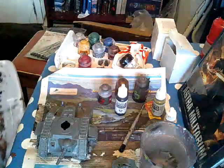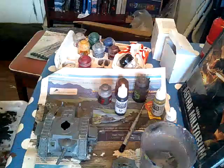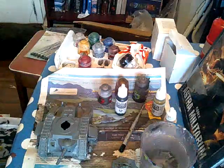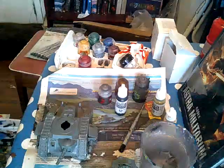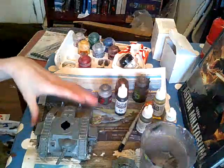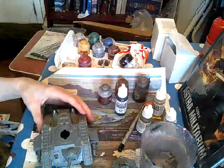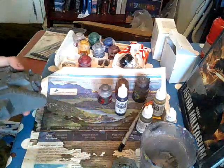I'm just going to squirt that onto my palette, and basically you can cover pretty much the whole model, except for a few bits. So I'm going to start painting it on.